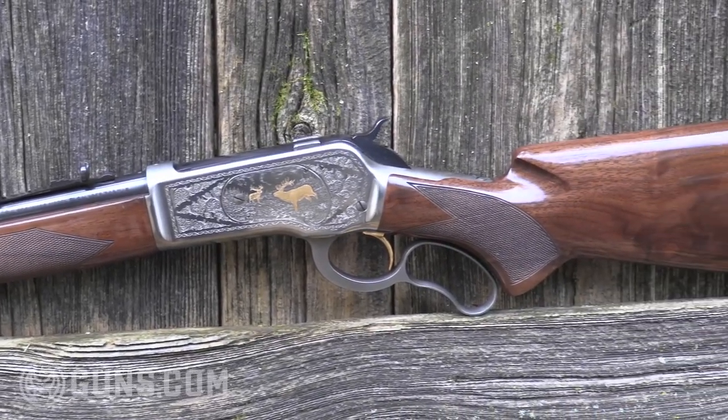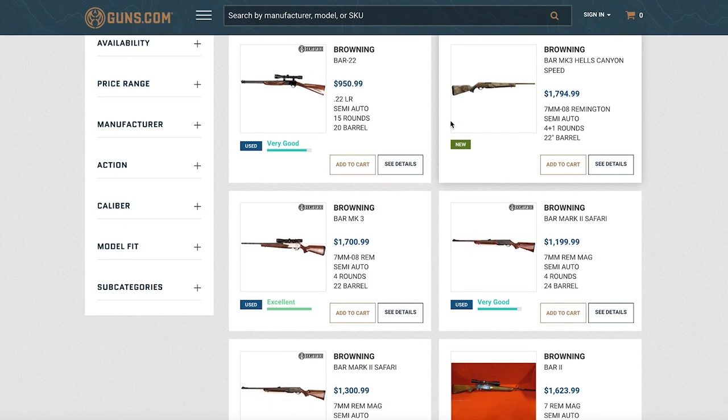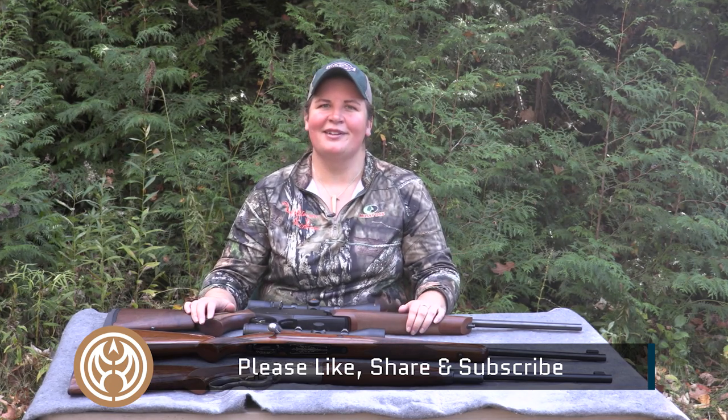I'm a fan of classic hunting rifles, and when I have a table with these three great Browning classics I can't help but want to head out into the fall woods and hunt some whitetails. Whether you're hunting deer or something larger — any North American game animal — any of these three rifles will work: the semi-automatic BAR, the bolt action High Power, or the lever action Model 71. I'm Kristin for Guns.com. Thanks for joining me today. Head on over to the Guns.com vault and check out these rifles and lots of other options from Browning and other manufacturers. Let me know in the comments if you're hunting with a classic rifle this year, and don't forget to like, share, and subscribe.